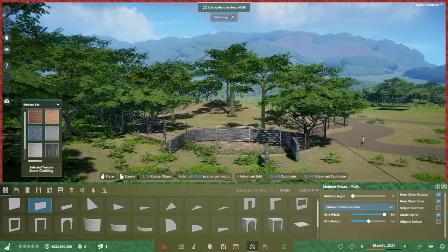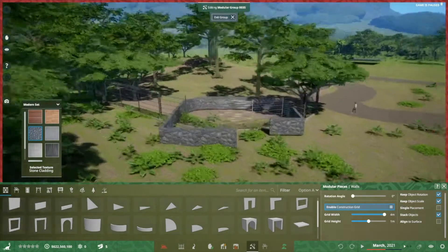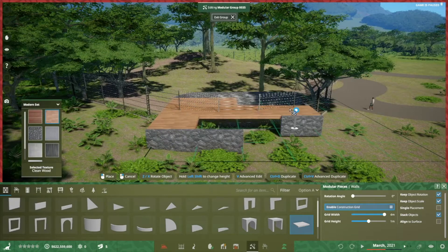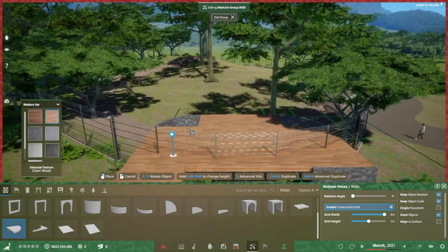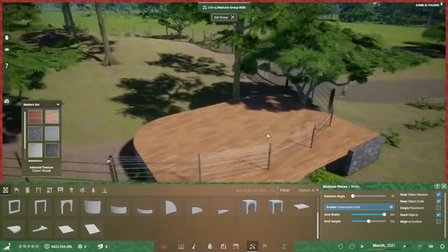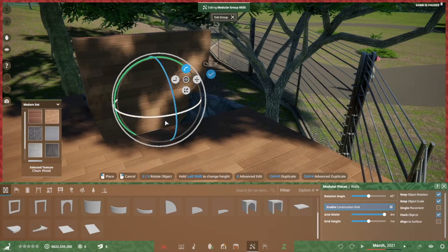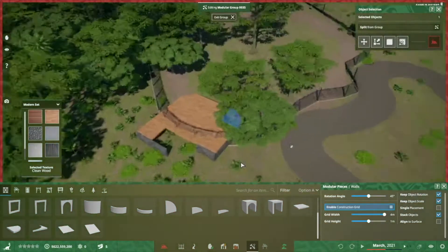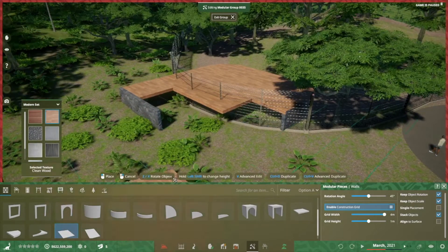The first bit will be to set up the foundation of the viewing area. I decided to go with a stone foundation and light-colored wood floors, with the round end. That last piece needs to be flipped over so the plank work lines up and doesn't look out of place and a little cattywampus.